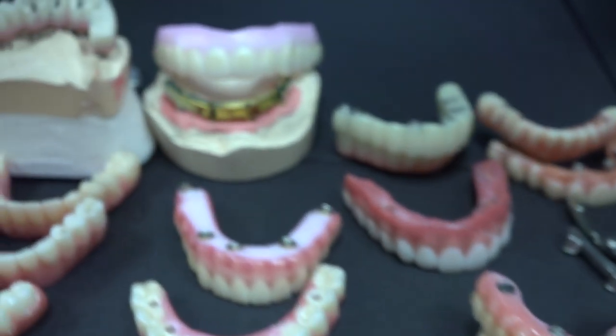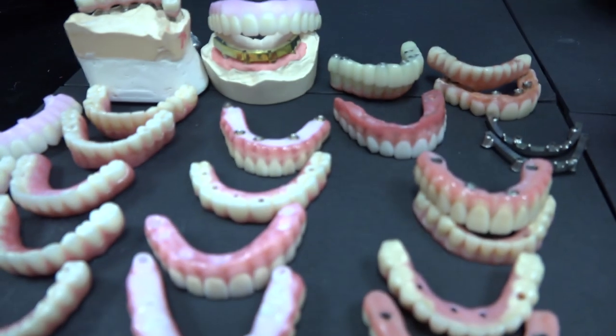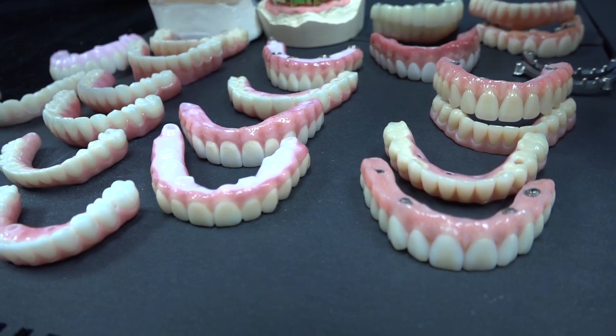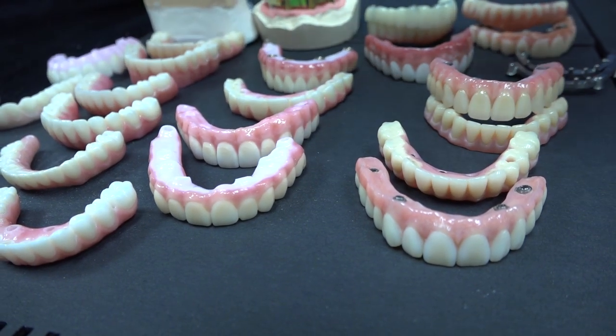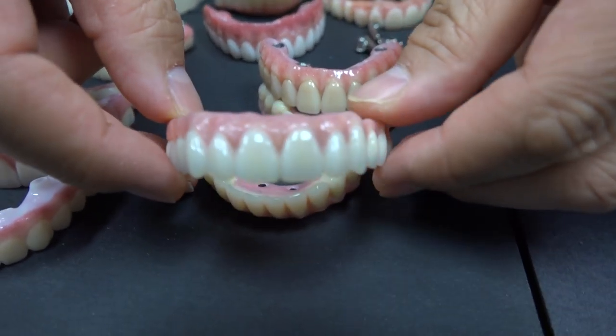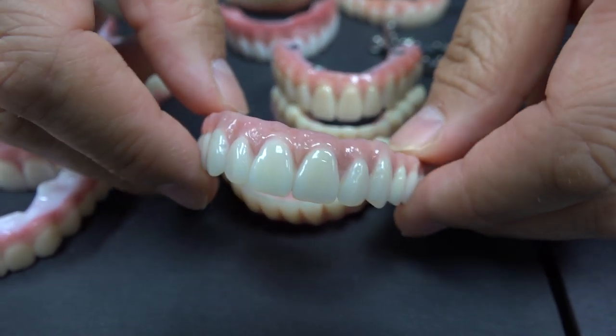I can explain one by one from the laboratory standpoint, which is we've been doing this a lot every day. This is a full implant made by great dentures, great artist skill.